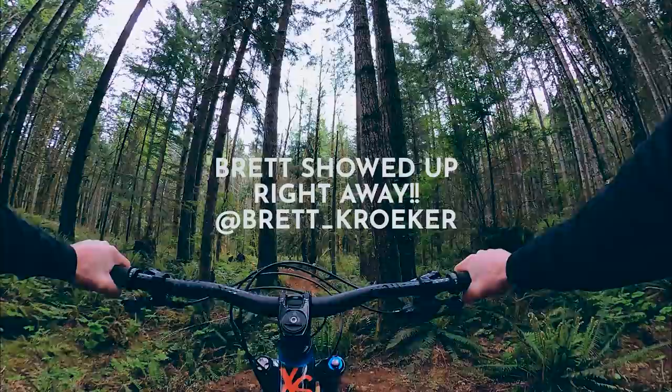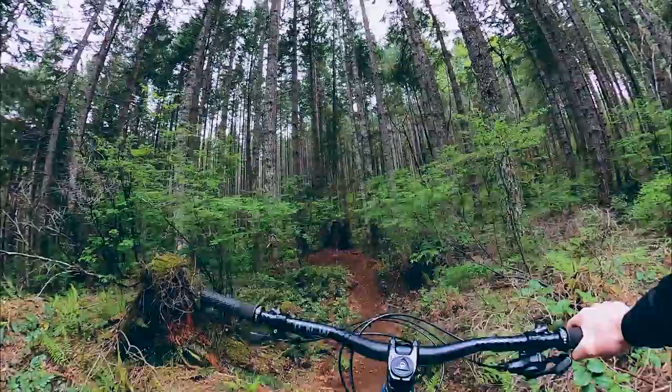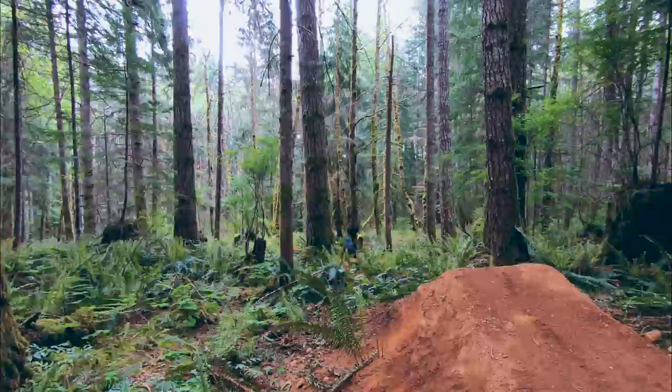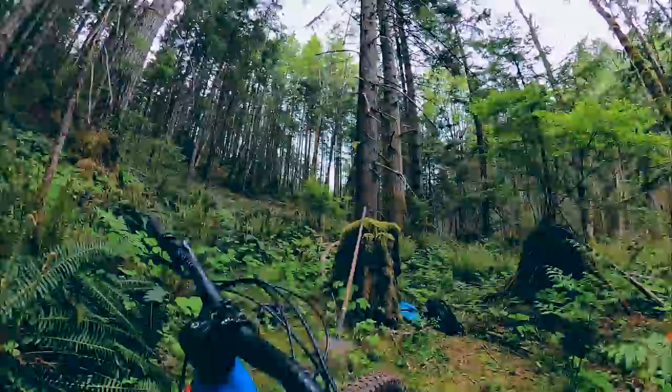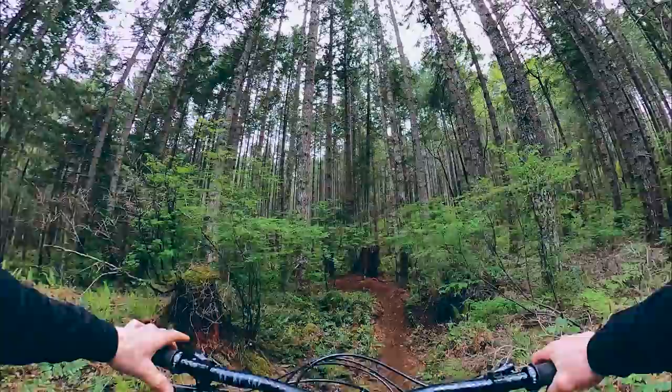Feels pretty good. So buff. I think it'll be okay. That wasn't bad at all — it was like nothing. That's sick. I don't know why I was even worried about that. Well that felt a bit anti-climatic. The jump worked perfect for his try. Brett showed up right away. It's good to go, so we're going to get some shots now.